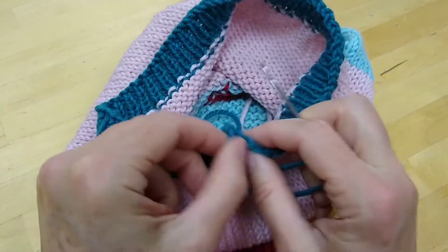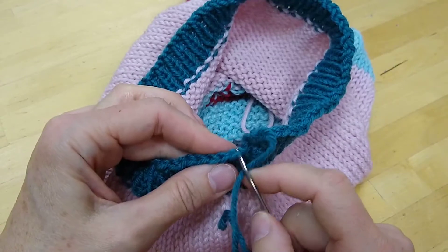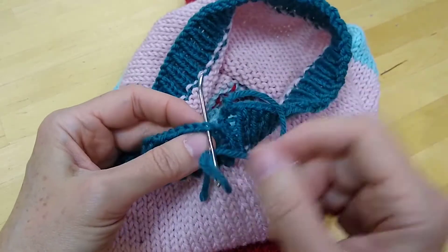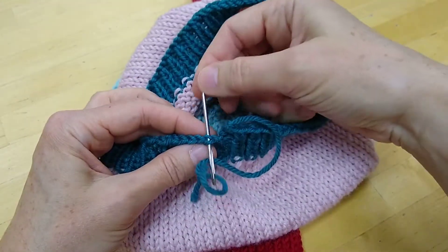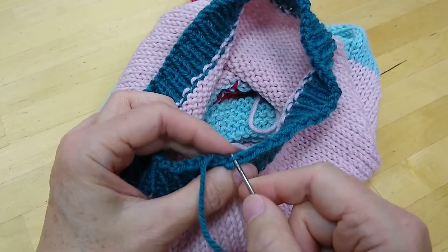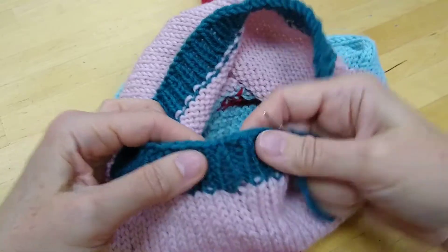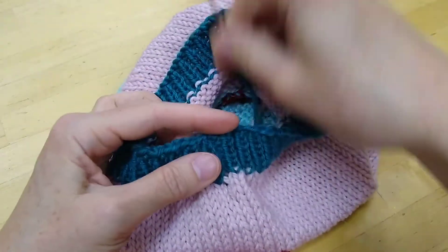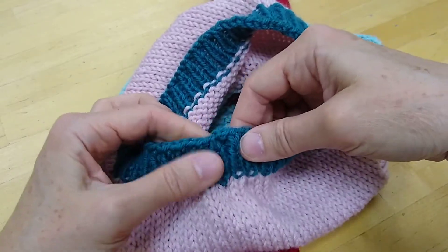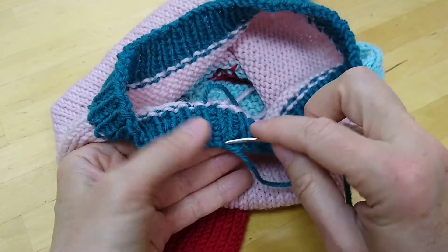So here's the yarn coming out of the final stitch. What I will do is find two legs of a V over here — here's the gap I'm going to span — go into the two legs of that V and then pop right down into the hole where the yarn was coming out of originally. That closes things up so that it's quite smooth, and you won't see that kind of stair-step thing where the bind off began and ended.